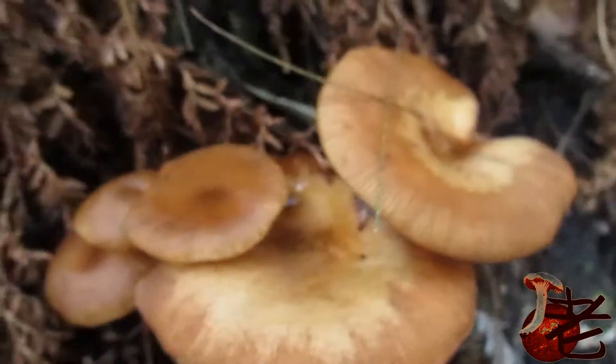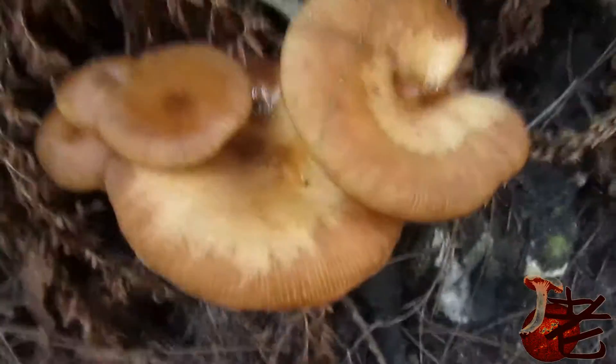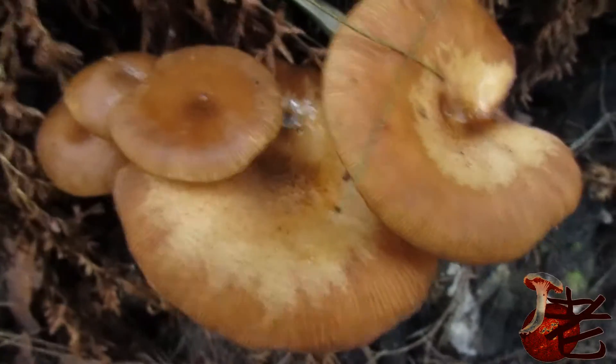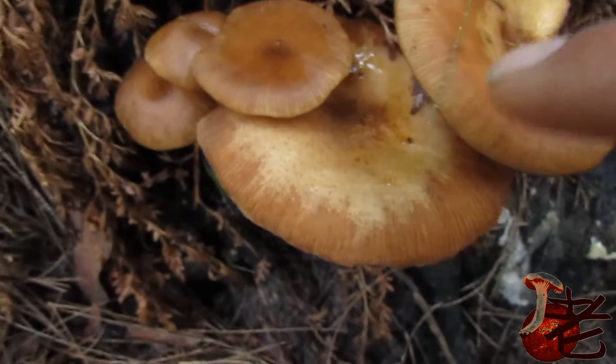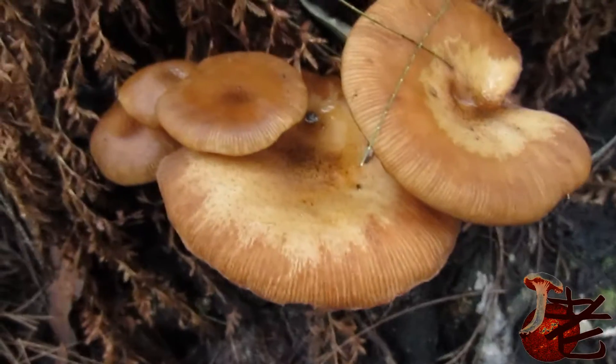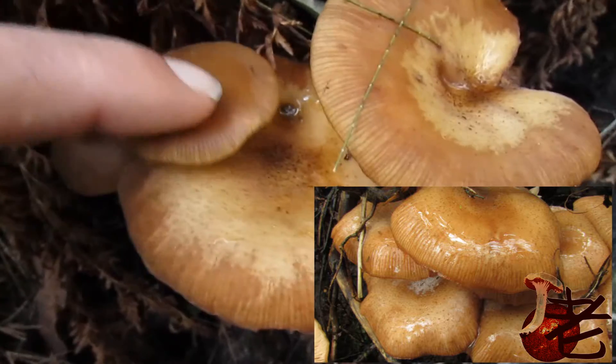Let's look at the tops. You can see the striations around the cap margin — these little lines going in. It's gelatinous when wet.